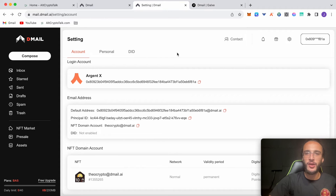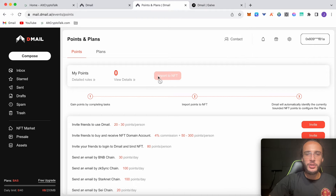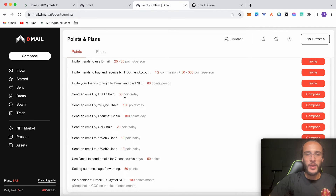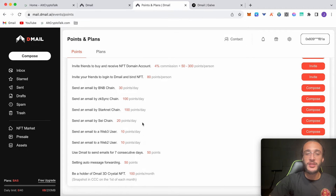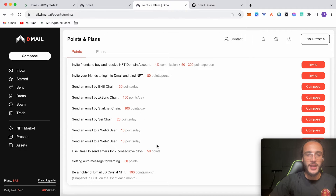Now we can go back to the points page and earn some points where we'll be getting tokens in the future. Click the little gift box in the corner where it says points. All the points you get, you just click the 'Import to NFT' button and it will automatically identify the currently bounded points on your NFT. What we're going to do here is send an email by BNB chain, ZK Sync chain, or StarkNet chain. I won't be using the Say chain as it's not available in my country. Send an email to a Web3 user or Web2 user every single day for seven consecutive days and you'll earn all of these points.